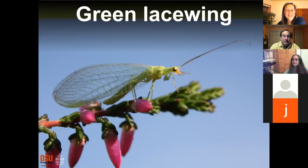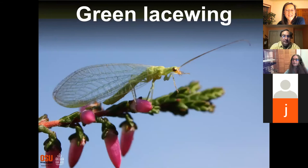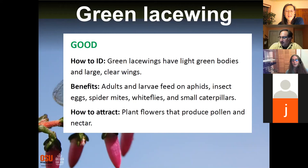Next bug: lots of 'good' coming in. Green lacewings are another very helpful predator in the garden. Like ladybugs, you can attract them through planting flowers in and around your yard.